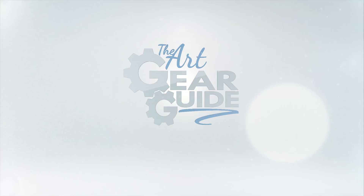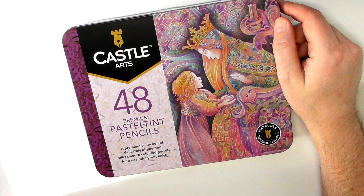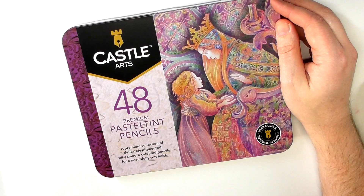Hey guys, Harry here from the Art Gear Guide. Thank you very much for joining me today. I've got a review here of the Castle Arts pastel tint pencils. It's very important you understand these are not pastel pencils — they are just ordinary colored pencils, but they are pastel tones.